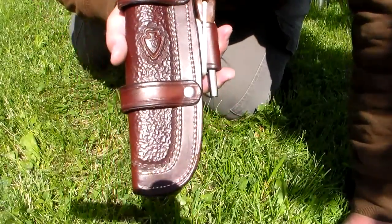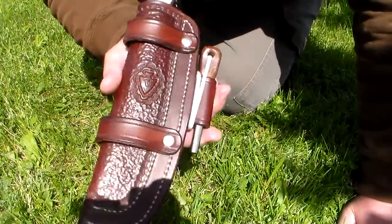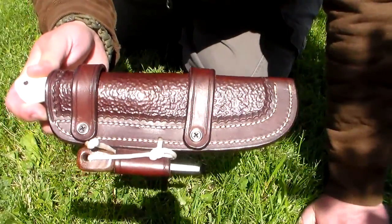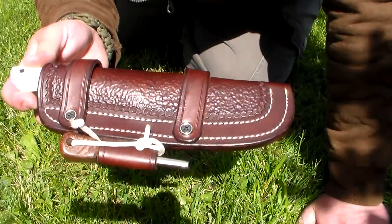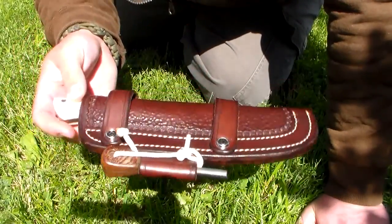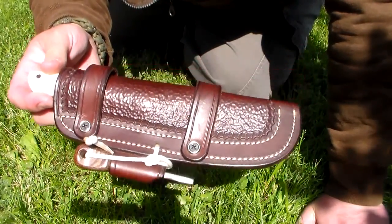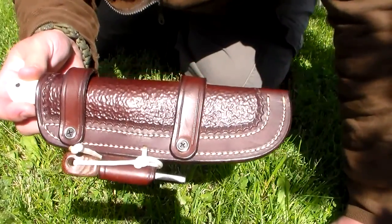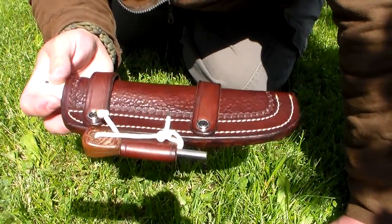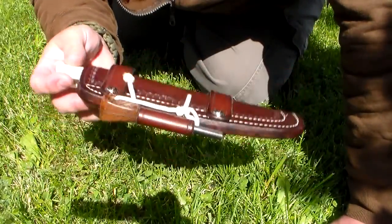Another sheath for you to look at from Voyage Leather Works — this is his tube sheath, the Scout carry tube sheath. I have a dangler attachment for this which foolishly I did not bring out with me, so I'm not gonna get a chance to see that, but I will do a little mini tabletop and add it on to the end of this video, so you're just not gonna get to see it right this minute.